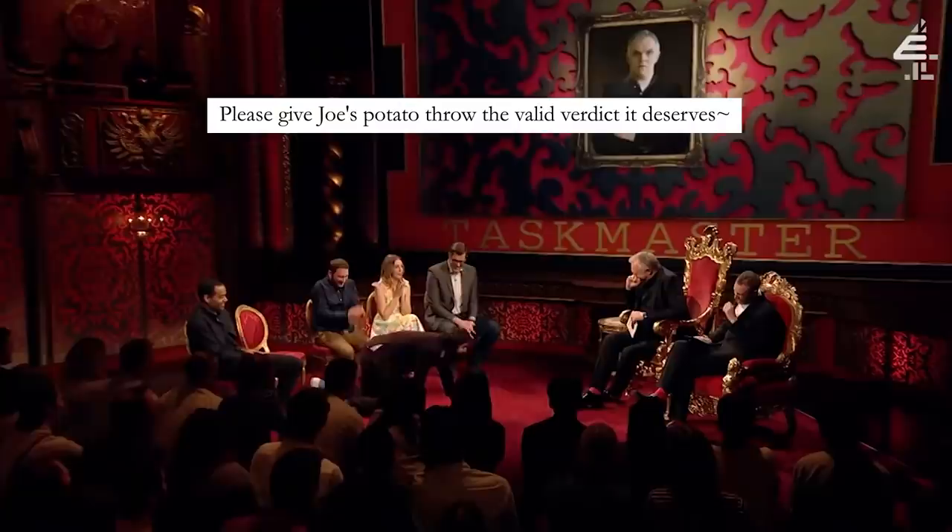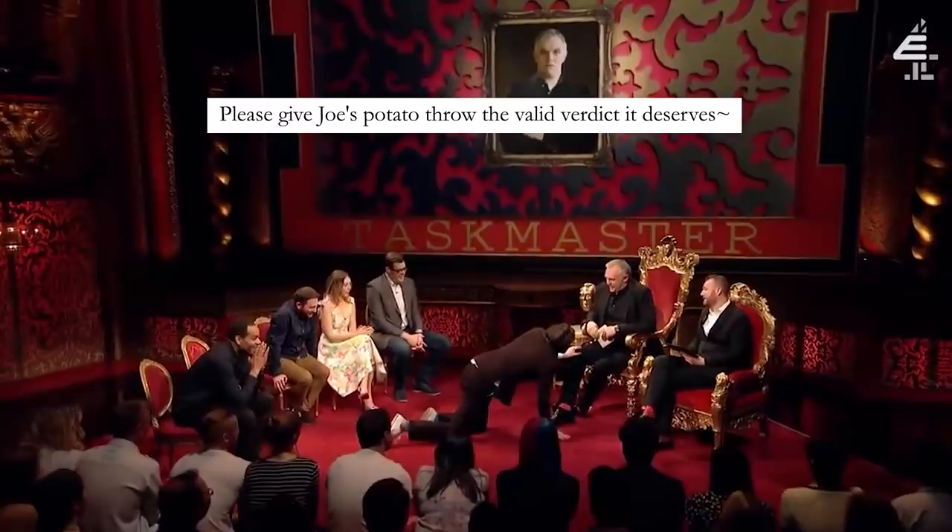I don't like it when dreams get crushed. I've watched this scene countless times and felt the sadness with every watch. On behalf of all the competitive potato throwers out there, I ask you, Greg Davies, to re-evaluate this task with this newfound evidence and reconsider the null and void verdict for Joe's potato throw.